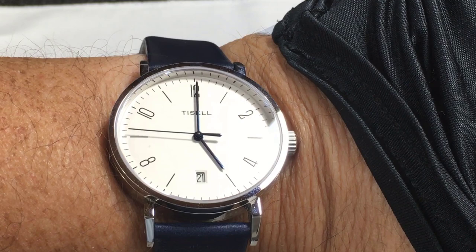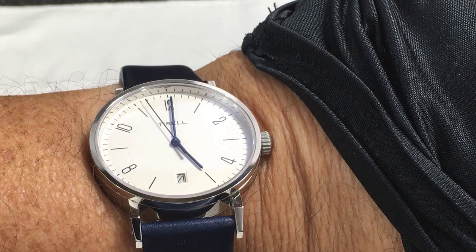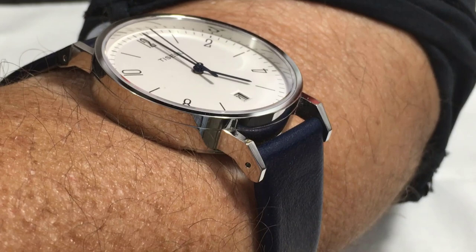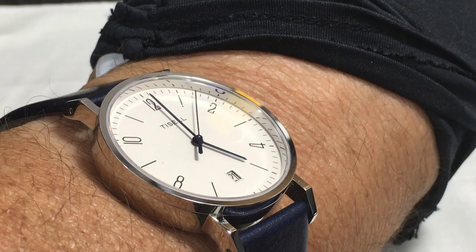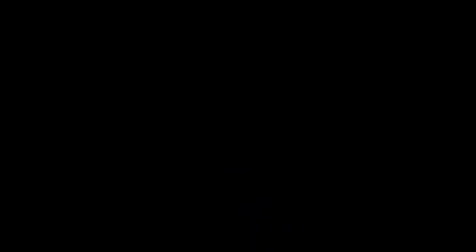So there it is — the Tissell Bauhaus watch. By the way, this watch is for sale. I'm thinning out my collection and some pieces just have to go. It's brand new, never been worn. There's no box or papers because when it arrived directly from Tissell there was no box and no papers — I guess that's part of the economy watch thing. If you're interested, just contact me. I'm Art Lamberger and this is my channel. Thanks for watching, and please consider subscribing to be alerted of new content. See you next time.